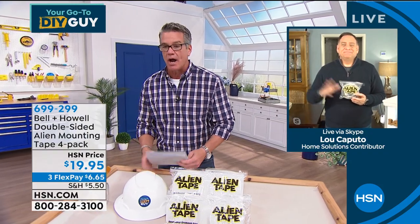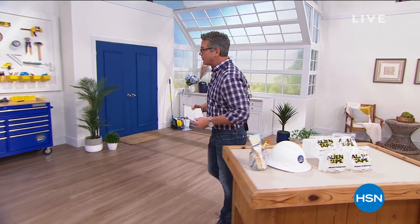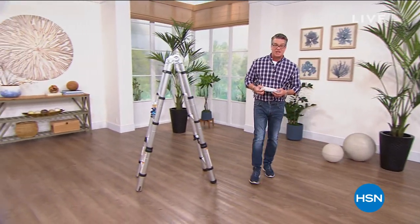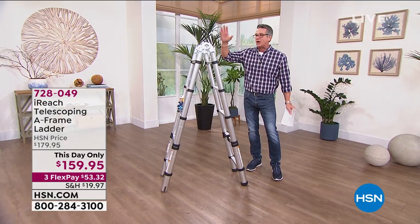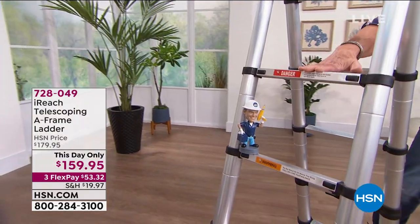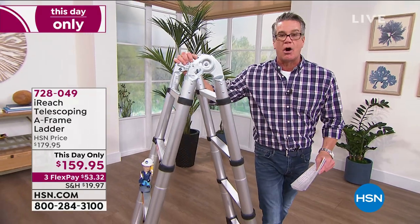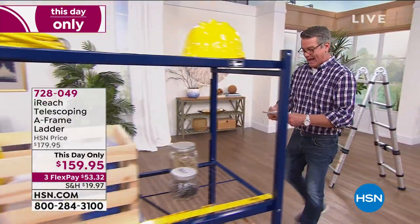Coming up: my first airing of this item — a ladder unlike any other. It's called the I-Reach Telescoping A-Frame Ladder. We've shown you our regular telescoping ladder before, but this is both a stand-up ladder and an A-frame ladder. It collapses down to three feet high. The biggest problem with ladders is storage — regular ladders don't collapse. This one has a piston design that shrinks it down. Industrial strength, highly rated, safe — great for painters or any do-it-yourselfers.